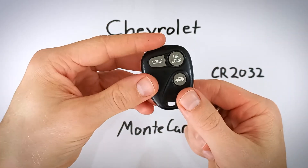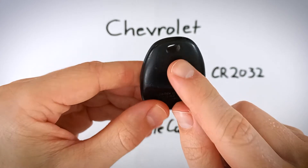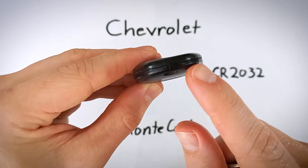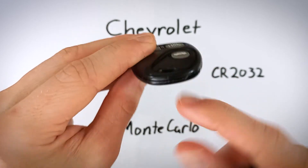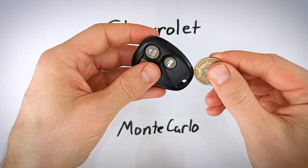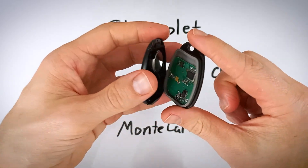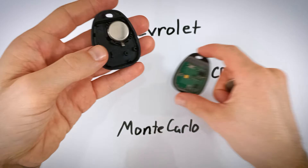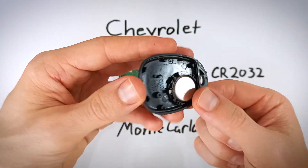The first step is to look on the bottom right of the device, right next to where the key ring attaches. You'll see a large opening — a slot along the seam in the plastic. Take your coin, insert it in there, and then just twist the coin. With very little force, the fob will crack right open, and you can set that half aside and come over to work on the battery.